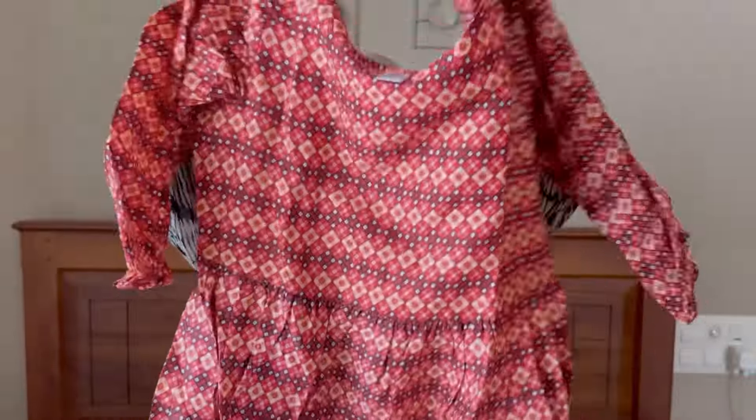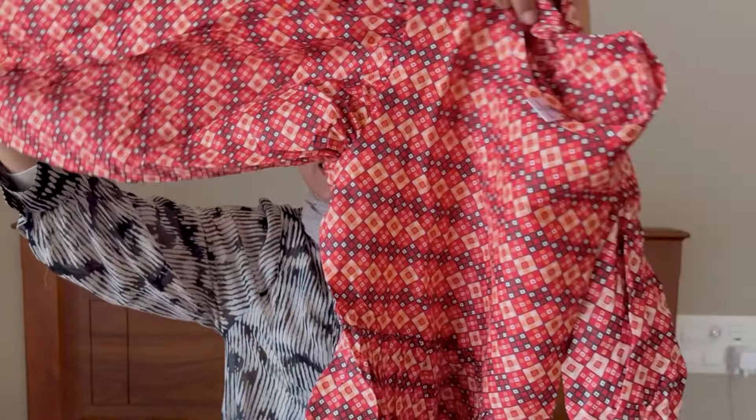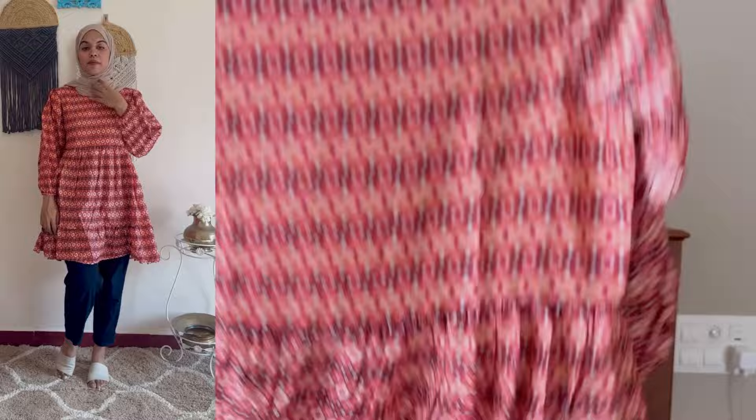Next one is a knee-length top. This is a knee-length top. If you look at the pictures, it is not a little bit off. You will see that. This is a cotton blend material.